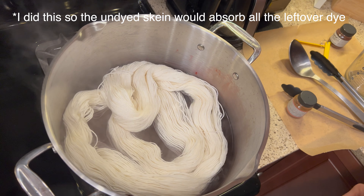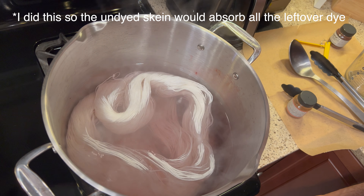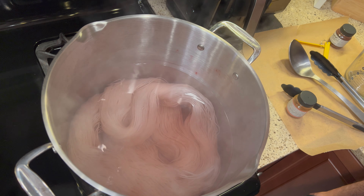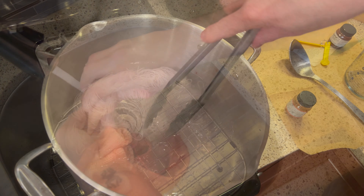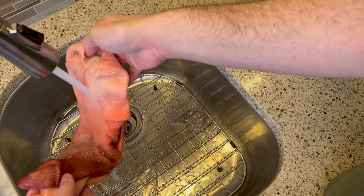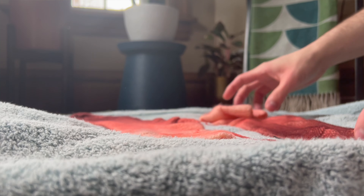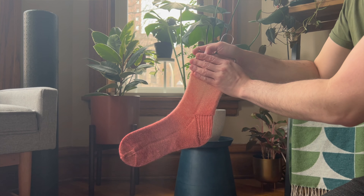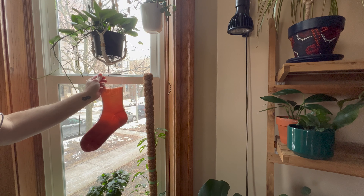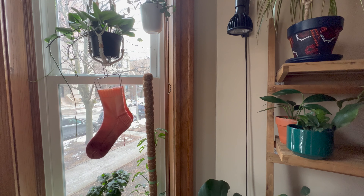I threw a skein of undyed yarn into the pot to use up the remaining dye. Then I turned the flame off and let the socks and the yarn sit in that hot water until it came down to room temperature. Once the water was room temperature, I took the socks out and did exactly what I would do if I normally wet-blocked socks — threw them on a towel, rolled it up, and stepped on it to squeeze out the water. Then I put the socks on my sock blockers and hung them up to dry. I was already really excited looking at them on the blockers because the gradient looked so beautiful.